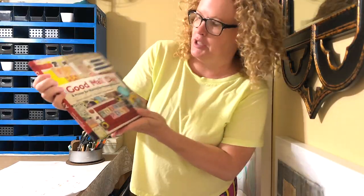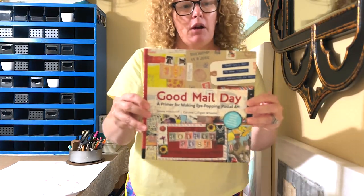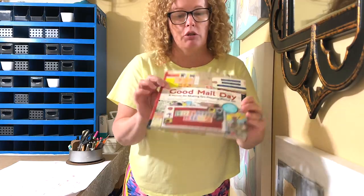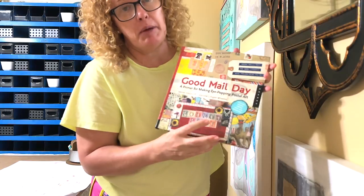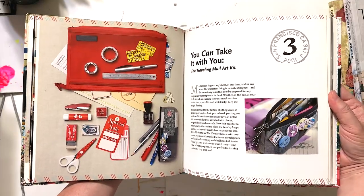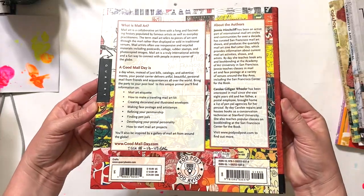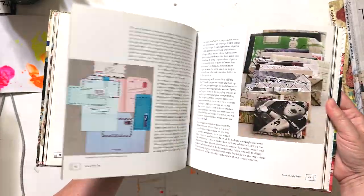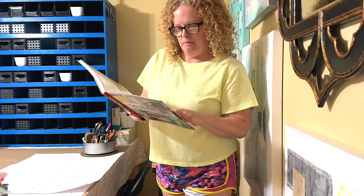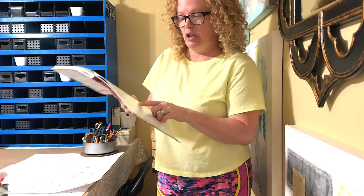The next book is Good Mail Day — book number two. If I had to say any of these is my favorite, for mixed media and what have you, this is it. I have a true love for mail and it's fun to mix your art into things that you send in the mail. It covers mail art for everyone, getting started with your mail, making your mail carrier your best friend, creating a traveling mail art kit, decorating illustrated envelopes, paper folding, texture and pattern.